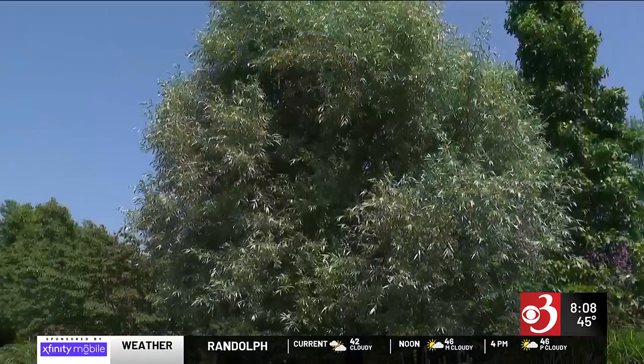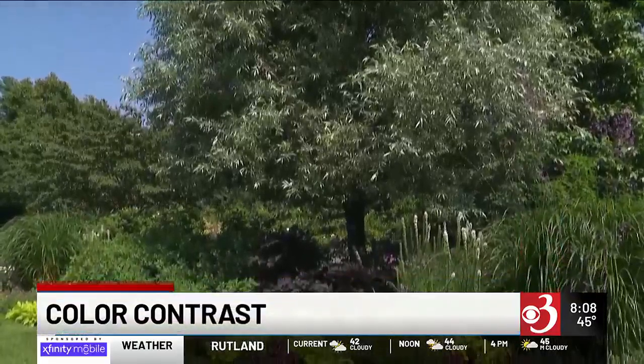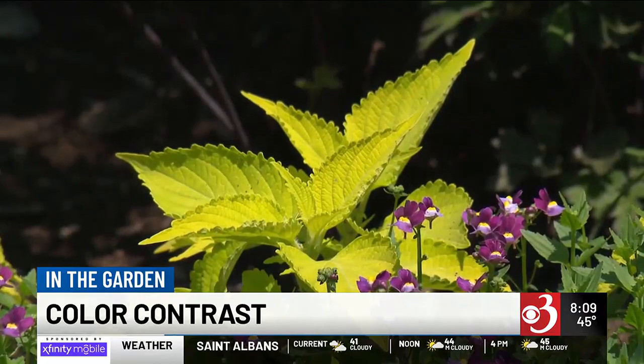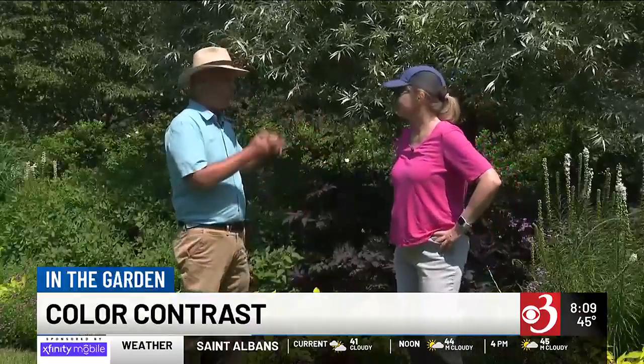Welcome back. Are you looking to draw eyes to your yard this year? Charlie and Sharon show us how to arrange color contrast in this week's 'In the Garden.' This garden is a great example of what you can do with contrasting colors — whether it be the flowers, the foliage, or a little bit of both.